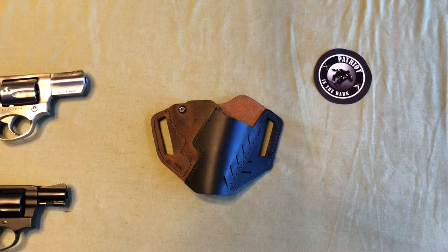Hello, this is Patreon in the Dark. Welcome back to the channel. Today we're going to check out the Revolver OWB holster from VersaCarry. Now this is an all leather holster, it's universal, and it's made in the USA. So let's check it out.